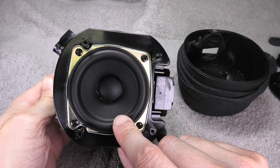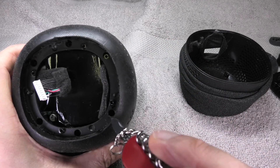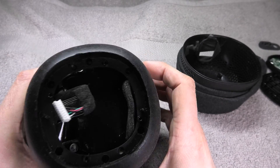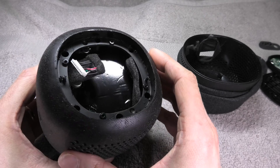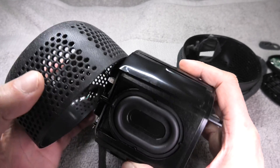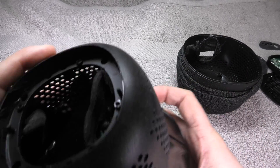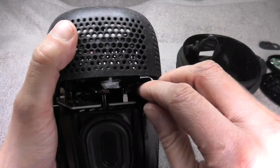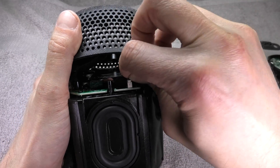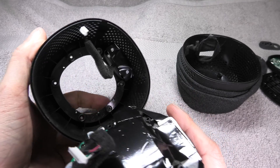Now we can already see the driver — it sits all the way at the bottom, playing music down into the ground. On the top end we find four more Phillips screws to remove in order to detach the top end of the housing. Remember that when you pull off the top housing there is another small harness going to the four LEDs at the front of the speaker, so carefully unplug this from the motherboard before fully removing the top housing.